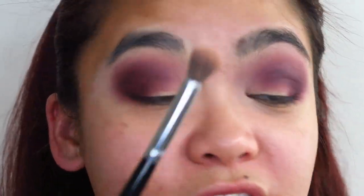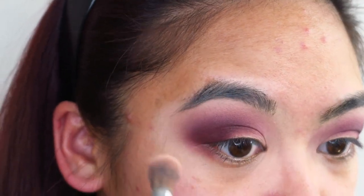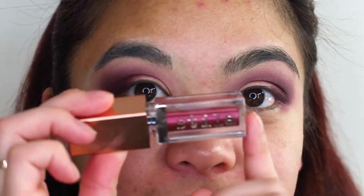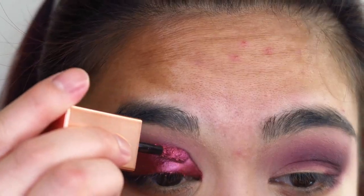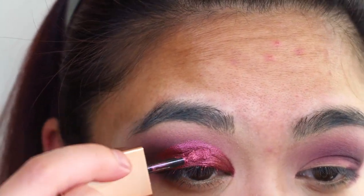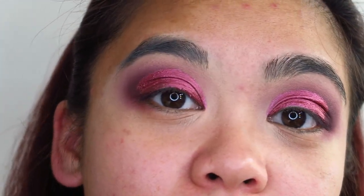Taking that fluffy blending brush with no extra product, I'm going to start blending out these edges. Now for the shimmer star of the show — I'm taking the Stila shadow in Vivid Garnet and applying that all over my eyelids. I feel like these shadows need to dry and then I need to put another layer on top to build up the intensity, although it's already pretty opaque. I'll let it dry and see how a second layer goes.